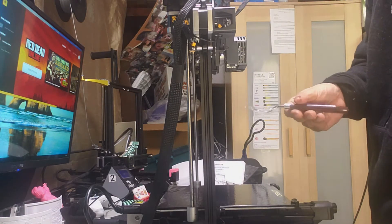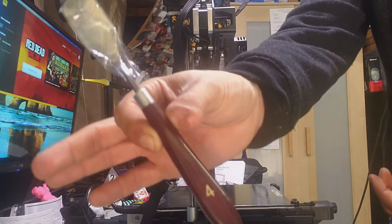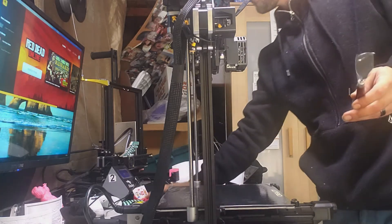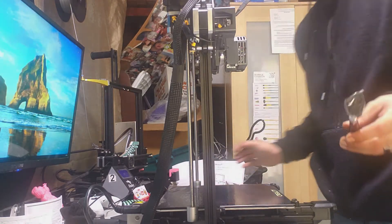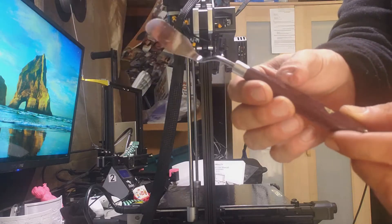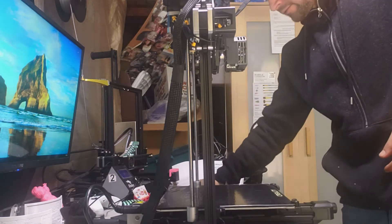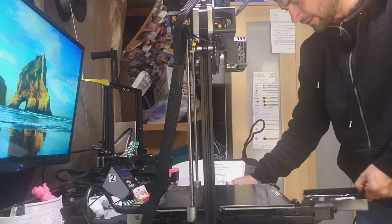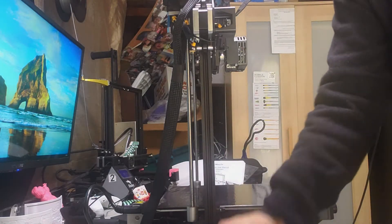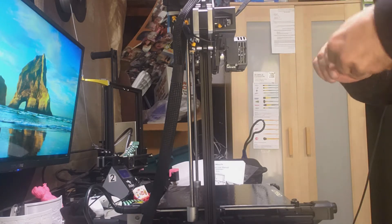Creality, just like everyone else is mentioning — the scraper. This thing is so cool! Creality's stock scraper that comes with the CR6 SE is awesome. I'm gonna feel like a dentist with this thing. That's a beautiful tool. Let's go ahead and put all the stuff back in the drawer — you don't want to have a dirty work area of course.